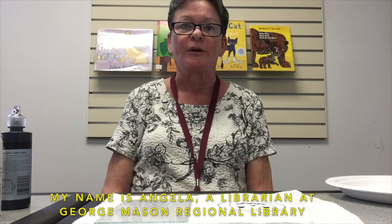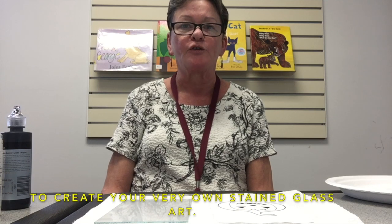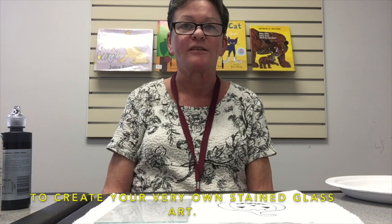Hello and welcome to the Fairfax County Public Library programme faux stained glass. My name is Angela, a librarian at George Mason Regional Library, and today I'm going to show you a simple and fun way to create your very own stained glass art.